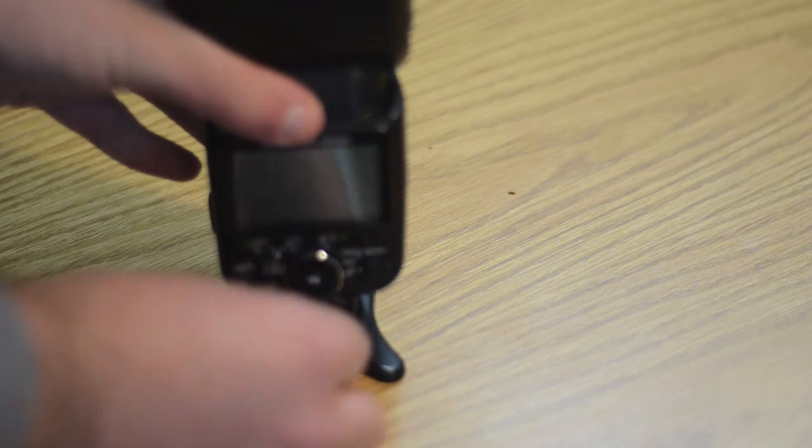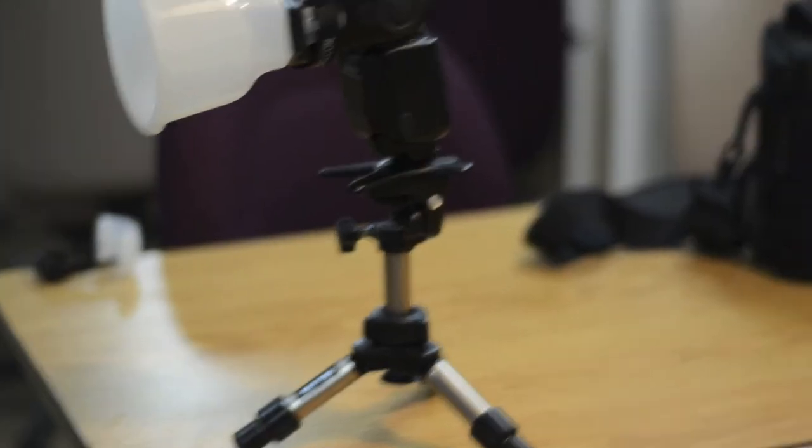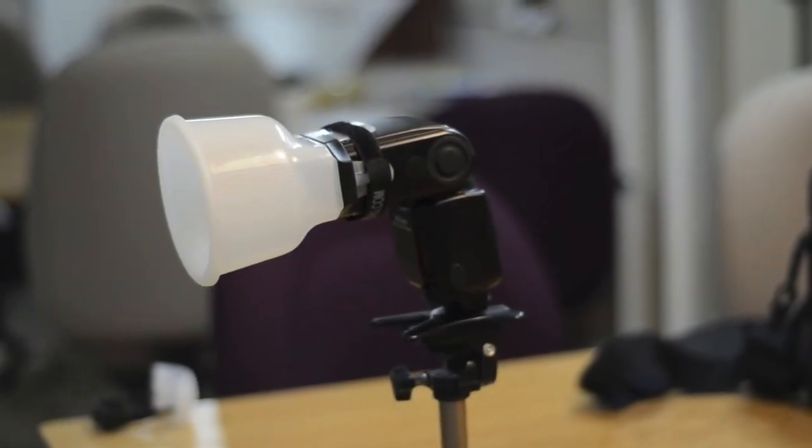We then attach our flash to a tripod mount, which will allow us to attach it to a tripod that will meet the needs for our shoot. We want to make sure that it's either a large or small tripod that we can place within our shoot at the right height. I'm just going to use a tabletop one for this shoot.